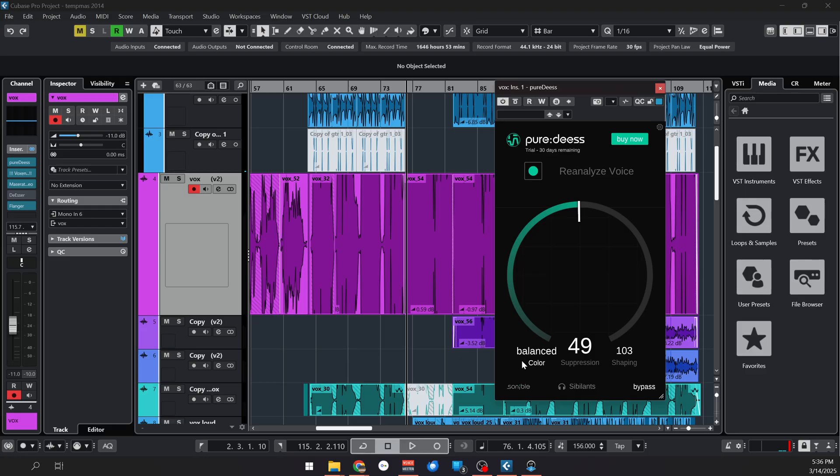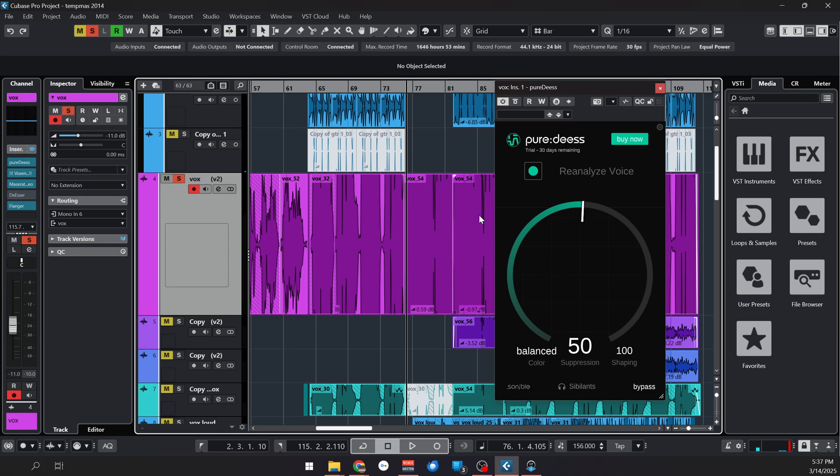Shaping is how much of that color you want to apply. So if you want, let's say Soft, but it's a bit too aggressive, you can always lower that. Then we have a sibilance listen to hear what it's actually removing, and a bypass button. So really straightforward. It's using machine learning to give you good results, so you don't really need to target a specific frequency.